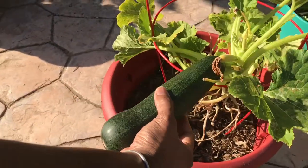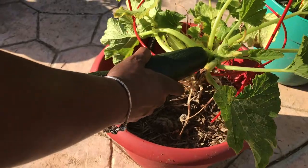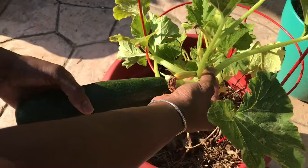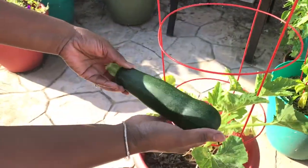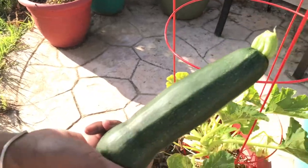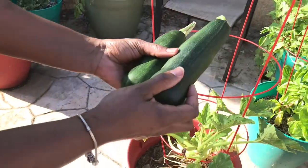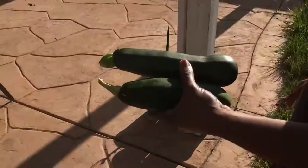Hello friends and thanks for stopping by HomeSense with Nell. I know you have so many options as to what to watch on YouTube and I really do appreciate you visiting my channel. Today I want to share with you something that I make with my harvest of zucchini. We all know that gardening is so much fun, but one of the best things about gardening is being able to enjoy your harvest. So I'm going to show you what I do with these two black beauties.